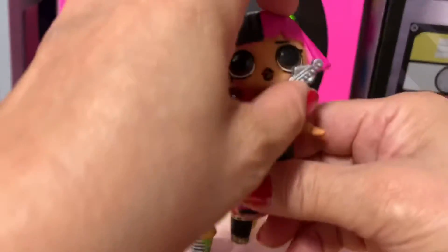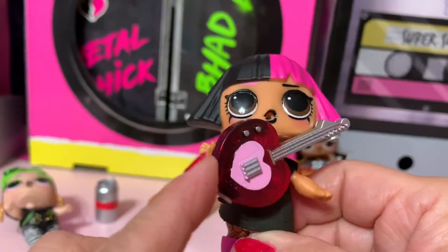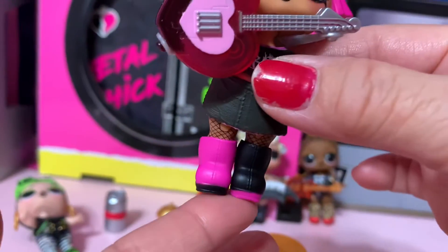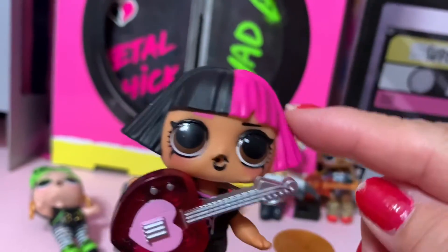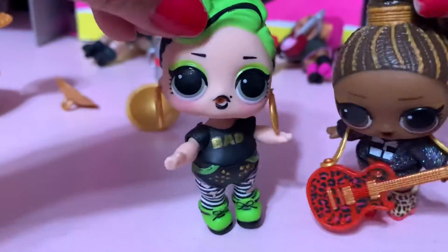The last one has a small guitar — a heart shape in pink — and her dress is BB black and pink boots. So cute, guys! Look at her hair, it's straight.